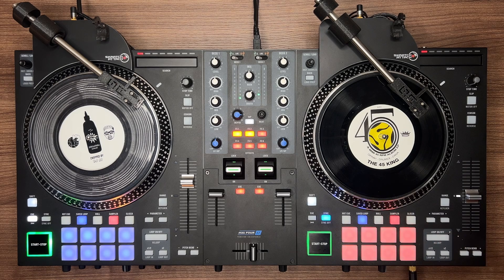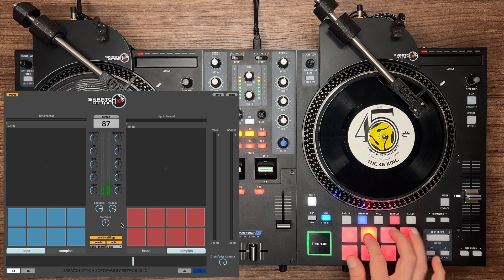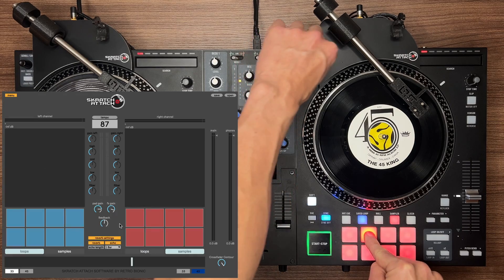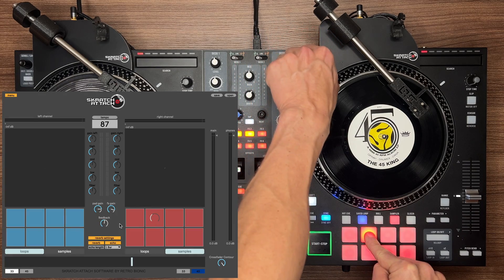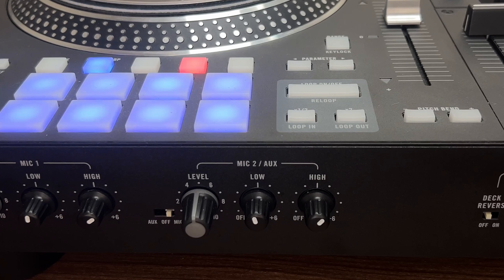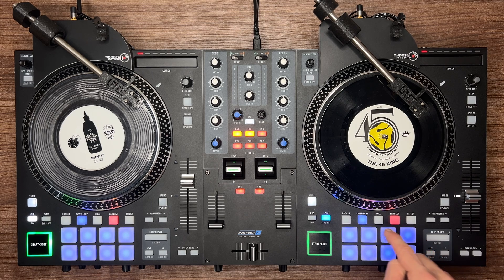Press the red sampler button on the controller to enter samples mode. This mode allows you to trigger quick samples or even finger drum. If you need to adjust the level of a sample pad, press the pad down and use the knob near the right tone arm to adjust the level — the knob needs to be pressed down and turned at the same time. If done properly, you will see a visual display over the pad in the software. The master volume for loops and samples can be adjusted using the mic 2 knob, and is handy if you want to use samples but don't want to trigger them accidentally while mixing.